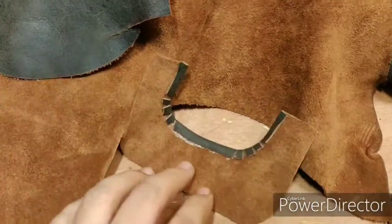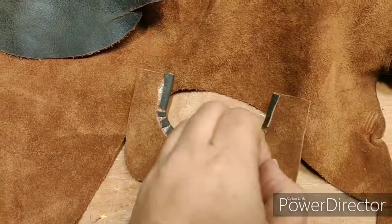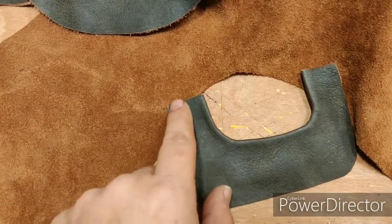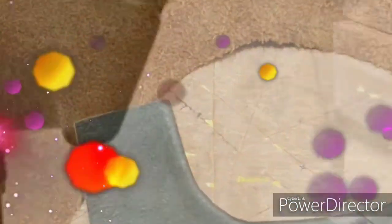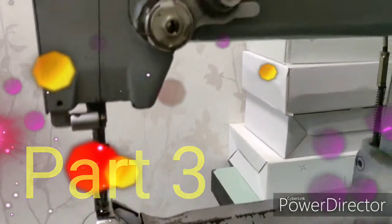I have to glue here as well, to have a nice edge on the outside and not show the signs of the cut leather — that will look nice.